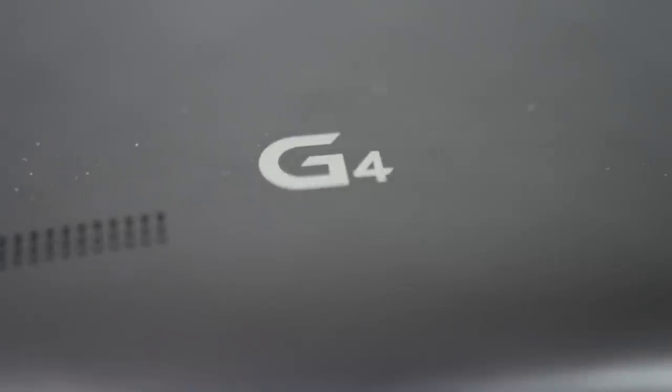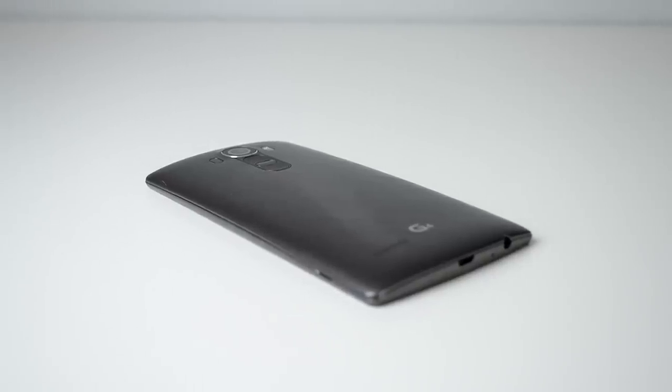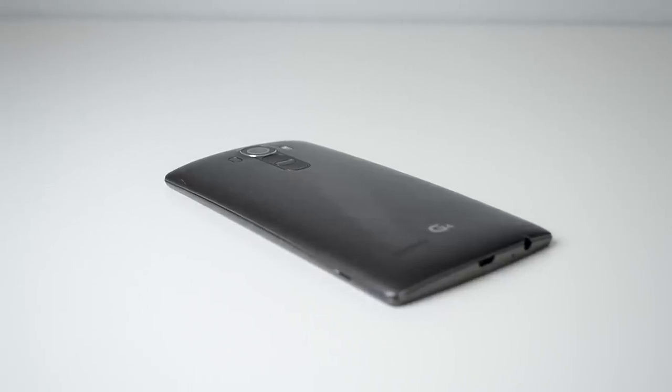At the bottom is some G4 branding and a speaker placed at the worst possible spot — when you hold the phone in portrait mode your hand naturally covers it, making audio muffled. But when they're not blocked, the speakers sound really great, crisp, clear, and loud. The LG G4 is also curved very slightly — it's not bendable like the G Flex 2, but the slight curve makes the screen feel more immersive and you can definitely tell it's there.